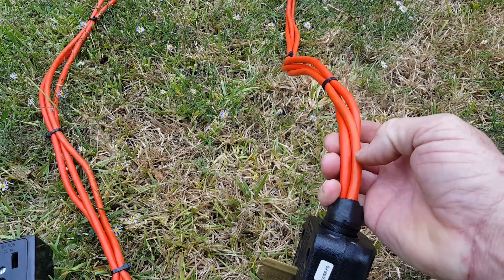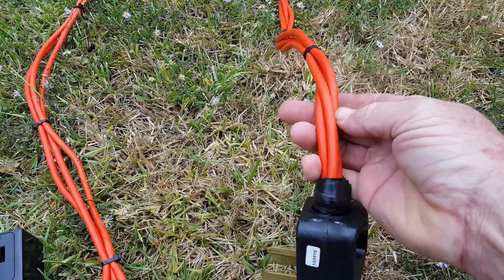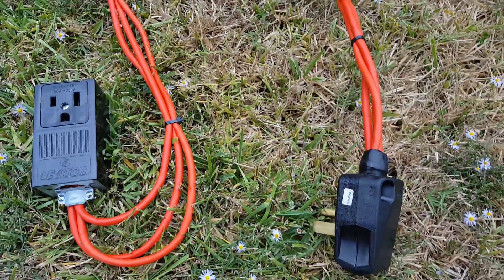You hook all three wires to one leg, so you've got three legs total. All three strands go to one leg, all three of these strands go to the other leg, and all three of these go to the third leg.